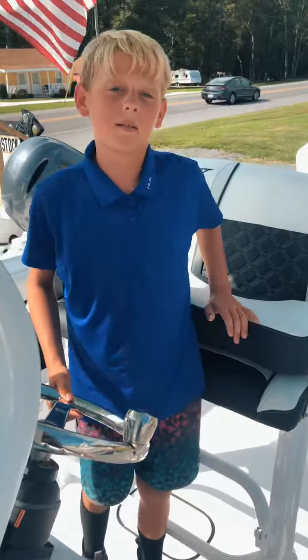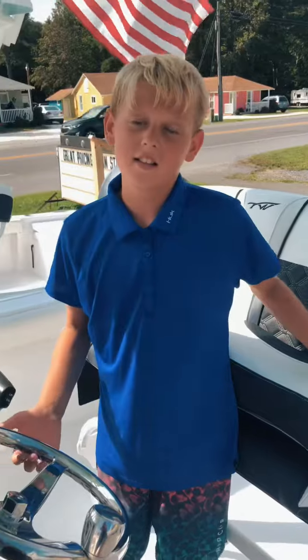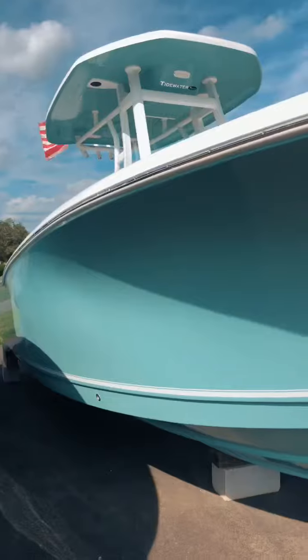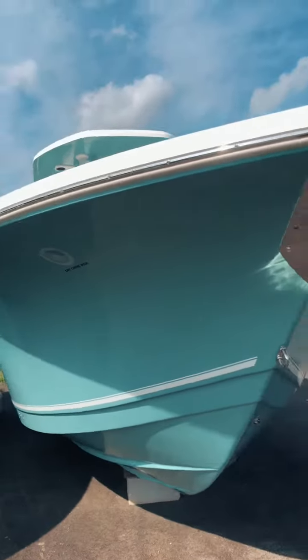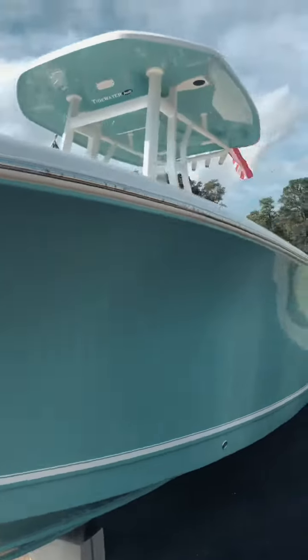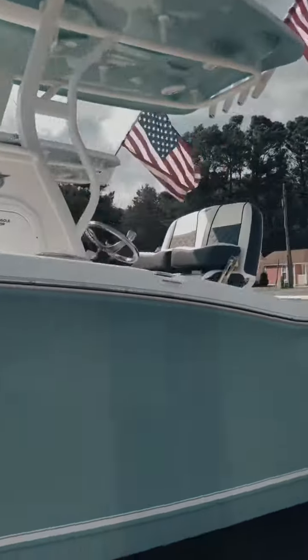This is the same boat that me and my family have. We love it whether we're taking it to the sandbar or fishing at the south jetty. This boat is almost sold, man.